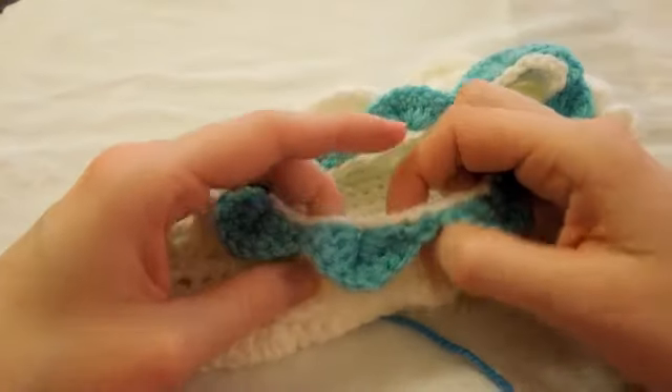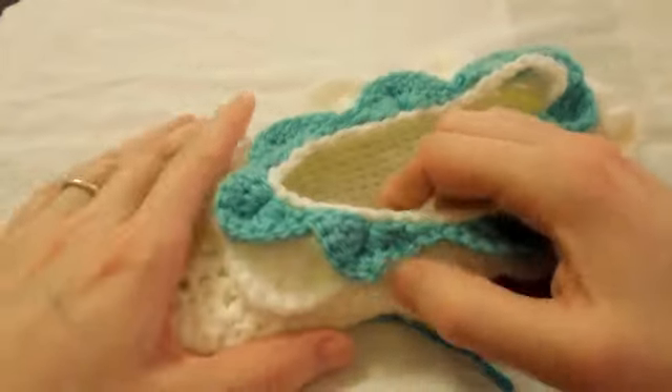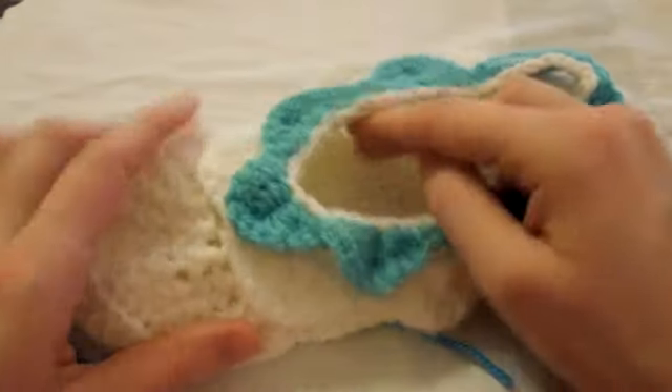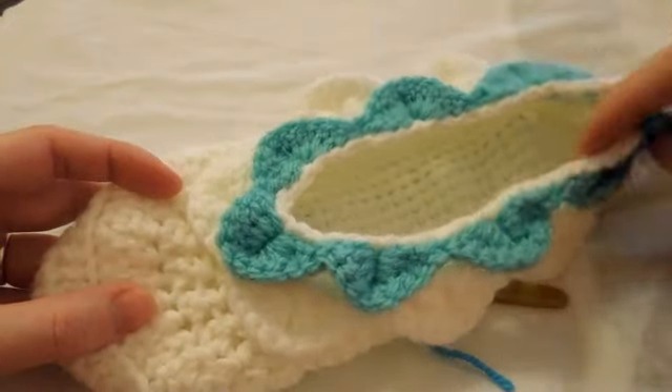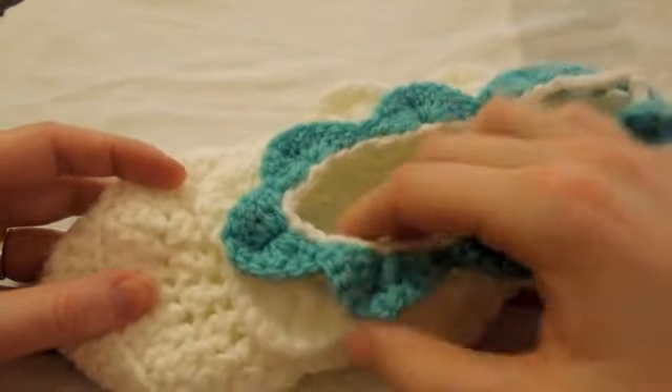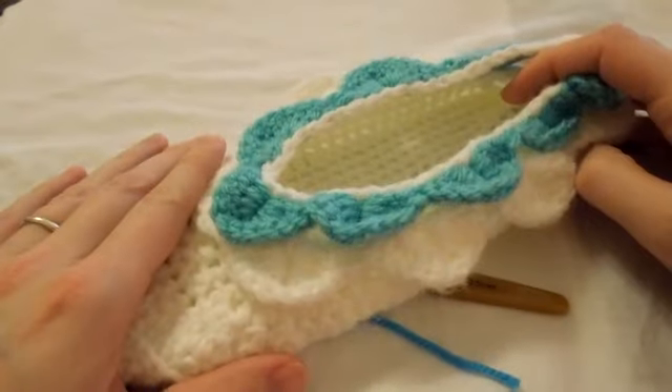Hi everybody, today I'm showing you how to do the crocodile stitch, which is a really lovely stitch to use on slippers, scarves, or bags. This is a ladies slipper — the pattern for this I'll put in the description below if you want to go to my website and make these. These are for adults, teens to adults, one size.